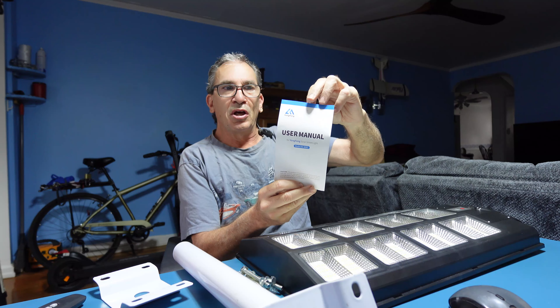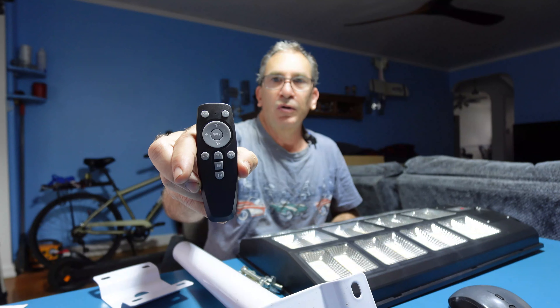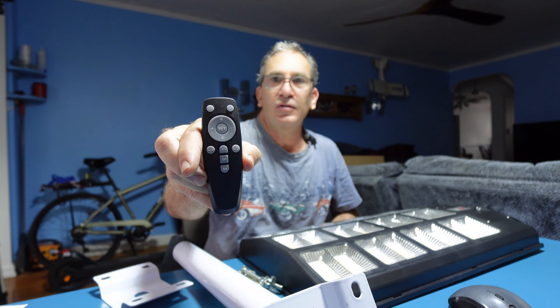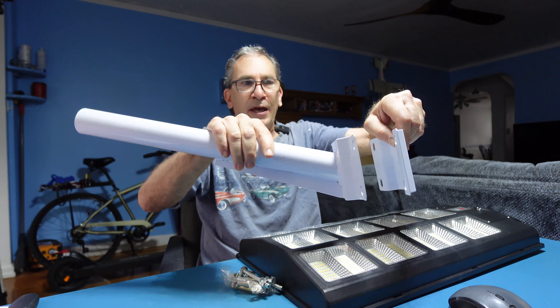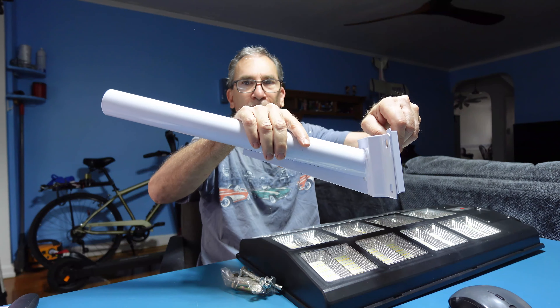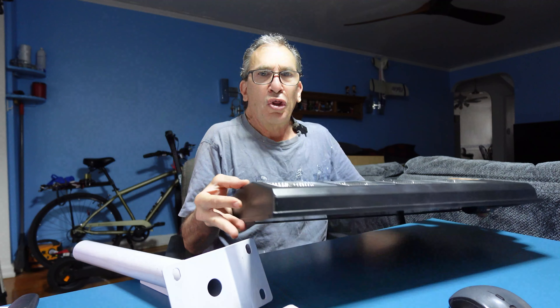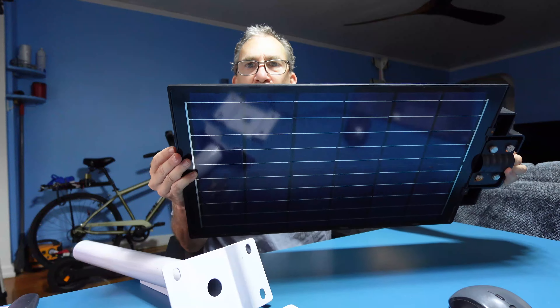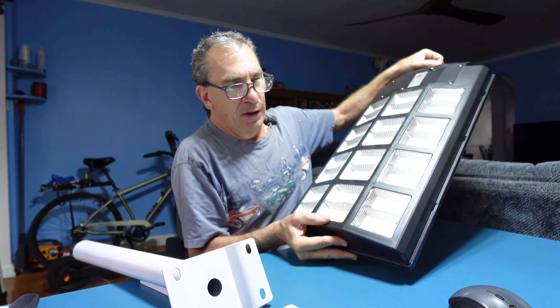The Youngfang AAWW3 comes with a product manual guide, a remote control to turn on and off, change the Kelvins, set the timer, and more. It also includes the bracket and pole mount with added support, pole mount hardware and anchors, the solar panel and array panel to collect sun, and the LEDs.